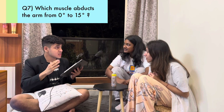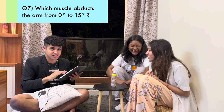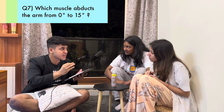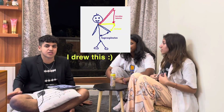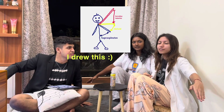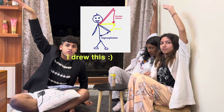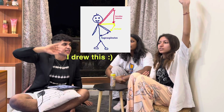At this point we've lost track of the questions. Which muscle abducts the arm from 0 degrees to 15 degrees? Supraspinatus — that's the correct answer. 0 to 15 is supraspinatus, 15 to 90 is deltoid, and 90 degrees and above — overhead — is serratus anterior.